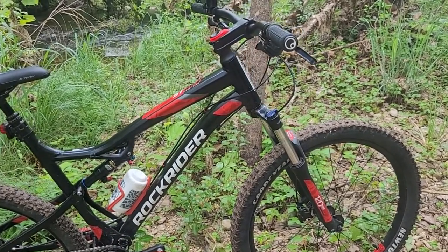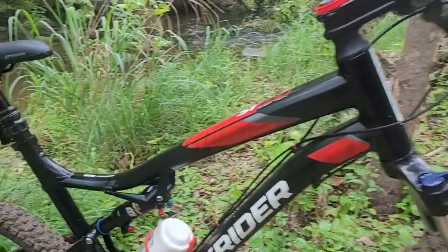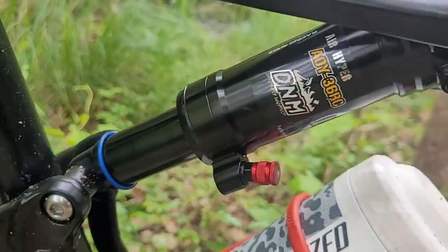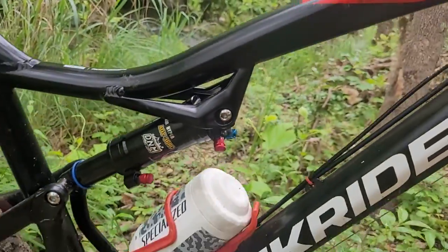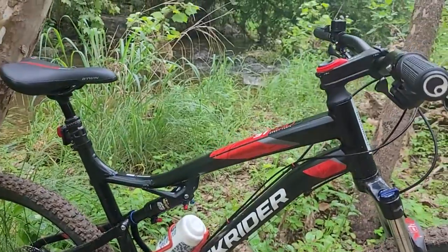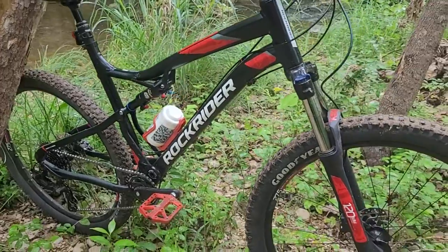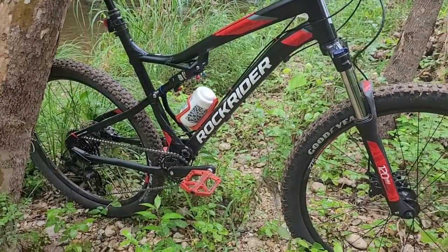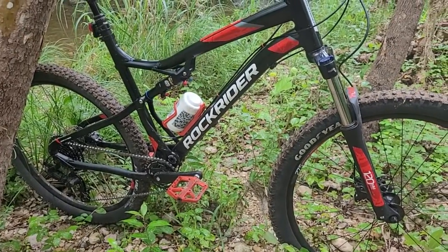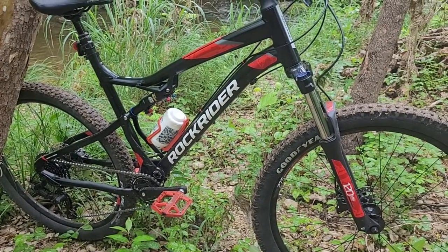I'm going to sign off. Just wanted to give a short little update on the DNM air shock. There were a bunch of others I was looking at too, but this seemed like the best value — bang for the buck — so I went with that one. So far, so good. Catch you on the next update. Thank you very much for watching. Please like, subscribe, you know all that stuff. Have a nice one.